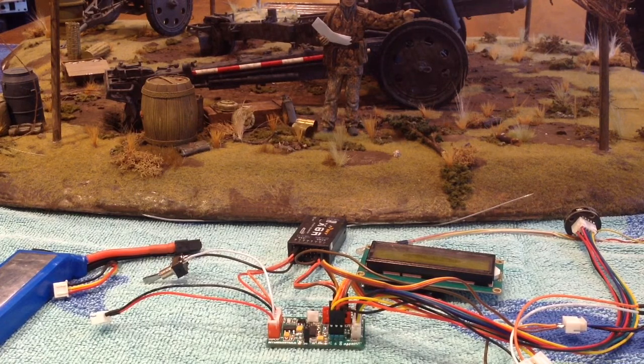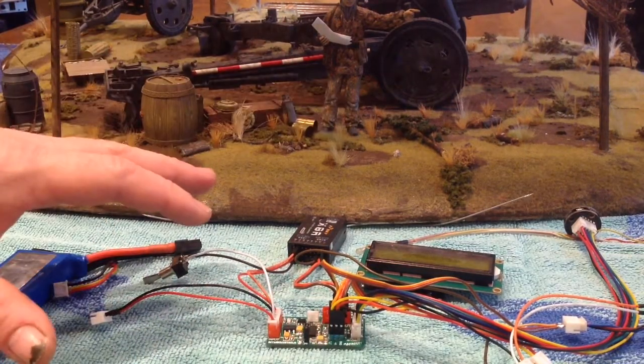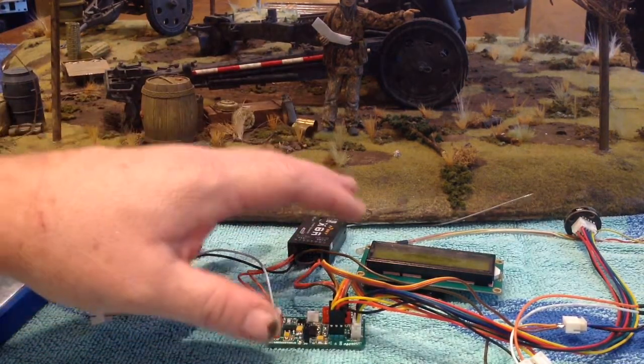So I thought, how about making the Mako a standalone board? I've reprogrammed the Mako, so if you've got an existing Mako, all you need to do is download the new program and upload it onto your Mako. You'll then have your Mako operating in what I'm now calling bunker mode, where you use your Mako to control an IR bunker on your battlefield. By doing so, the Mako becomes completely standalone.